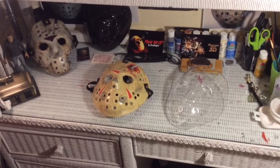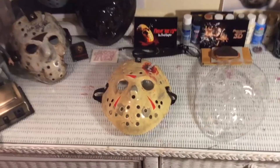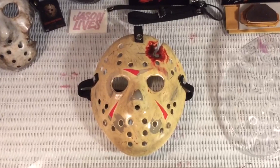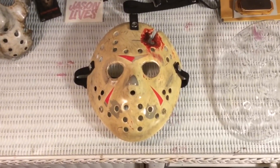Hello Friday the 13th fans, this is Tony Jarvis from F13 Killer Hawks. I just want to take a minute here and explain to you guys a little bit about the process that I go through in order to make a hockey mask look like this, and also about the kind of quality that you can expect when you buy a mask from me.